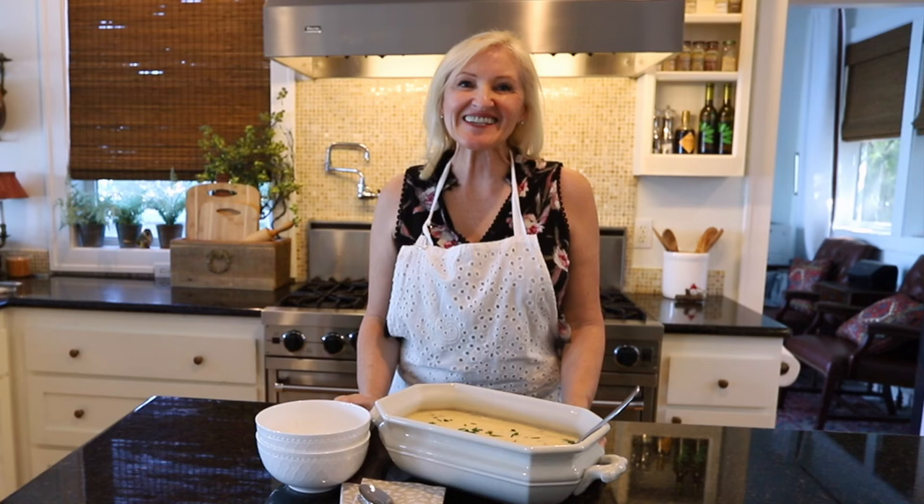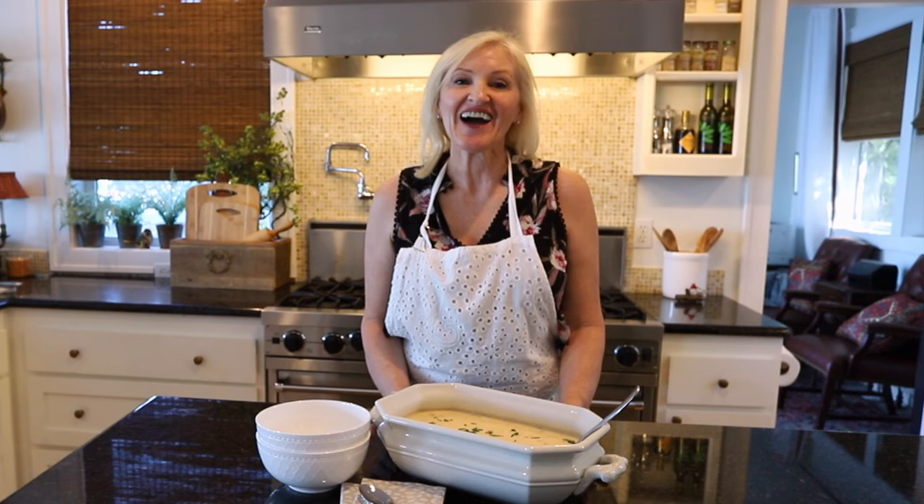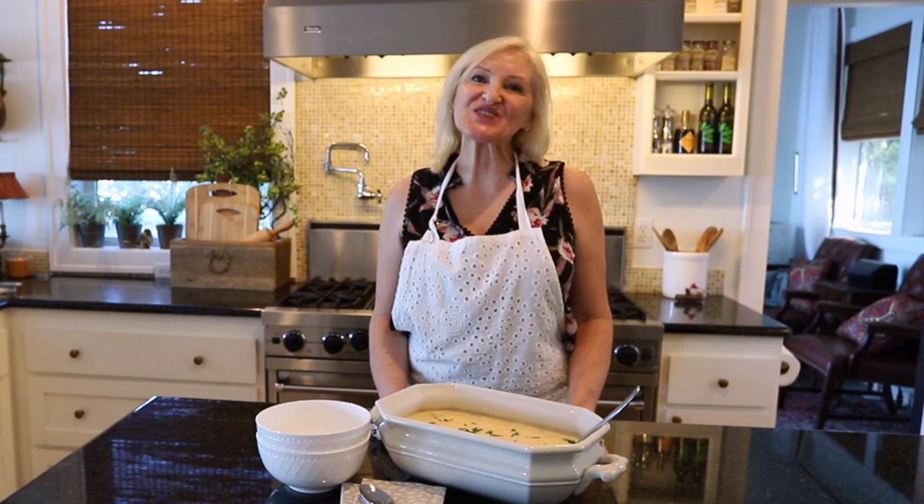I'm going to give it a good stir and just let it simmer on the stove for a bit. And that's it! Doesn't this look delightful? It smells delicious. I can hardly wait to sit down and have a bowl. Thank you so much for stopping by today — I always enjoy our time together.